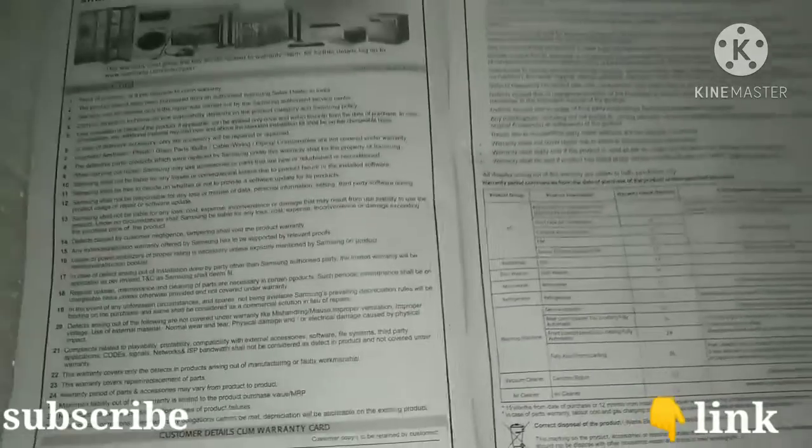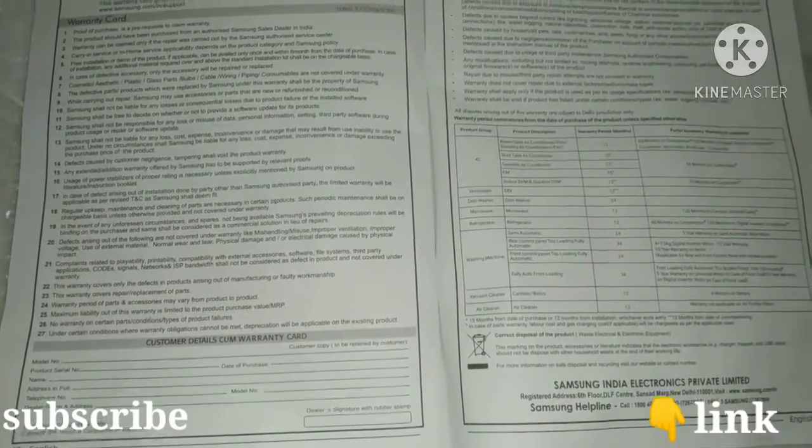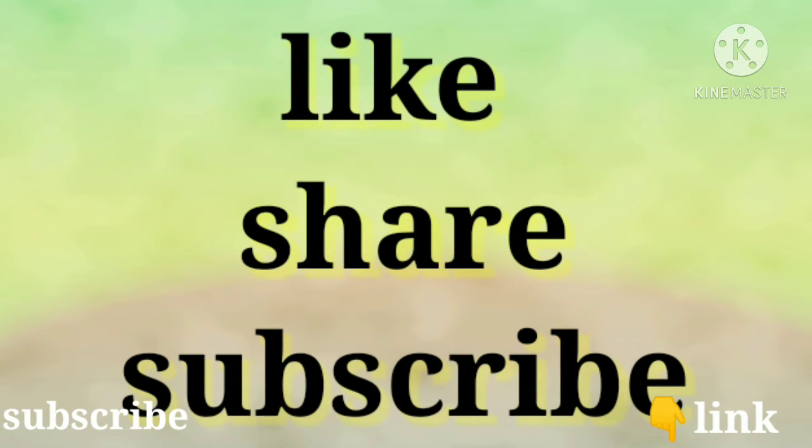I hope you enjoyed this video. Bye, keep supporting me, thanks for watching, bye-bye!